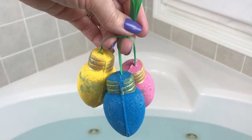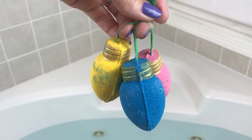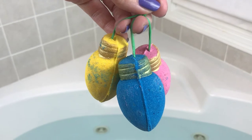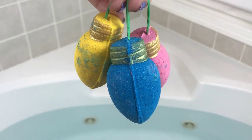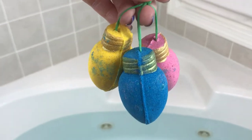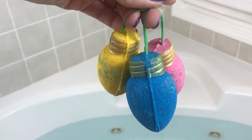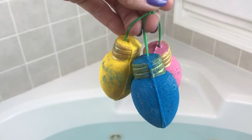Hey guys, welcome back for another bath bomb demo! These are little Christmas lights — it's called 'Home for the Holidays' and it's from Rock and Oil. The scent on this one is peppermint, winter spruce, sugar cranberry, and citrus peel. I'm really picking up the peppermint and the spruce, and just a little bit of that fruit.